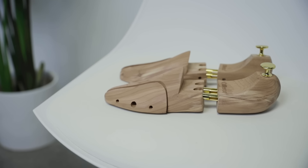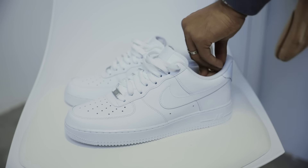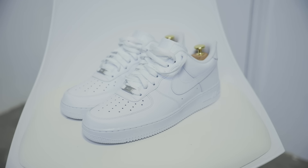Number five: this is one of my pet peeves with Air Forces — they crease way too easy. Honestly, it's almost like Nike purposely designed them this way so you're constantly replacing them. What I'm saying is these shoes crease abnormally fast. So here's a trick to make them last longer — buy wooden shoe trees. You can get them from Amazon for like 20 bucks. After every time you wear your shoes, you stick them in and it stretches the leather back to its original state. The wood also absorbs any moisture which weakens the leather, so the next time you wear them they're nice and fresh and you reduce wrinkles.